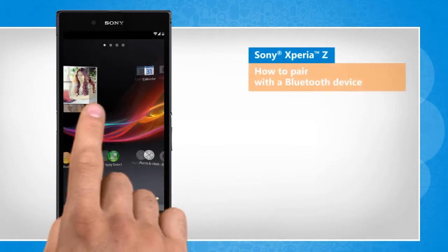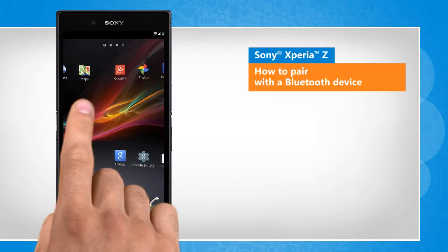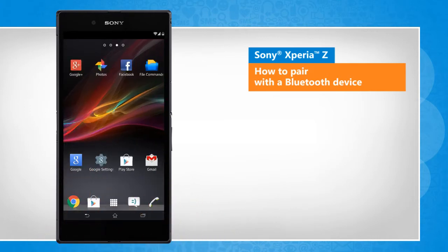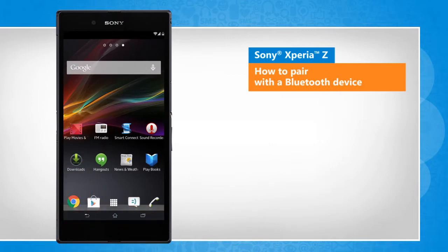Hi friends! Want to pair your Sony Xperia Z device with a Bluetooth enabled device, such as a headset or car kit? Let's go ahead and see how this can be done. Screen transitions shown here are a bit different from the real-time transitions on the device screen.